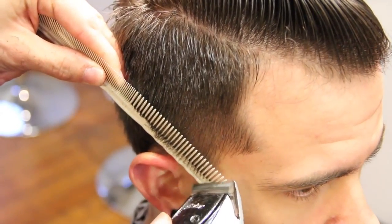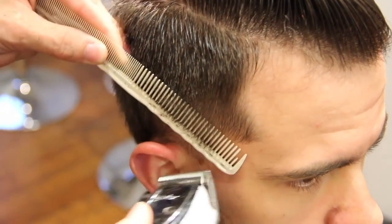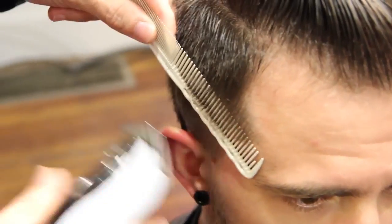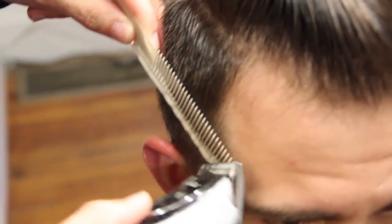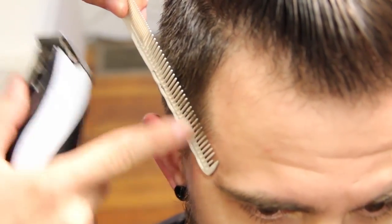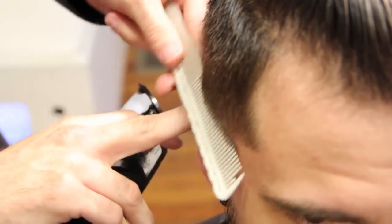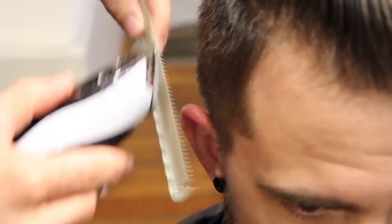Now I'm going to work real tight right into the temple area. You can see the angle of the comb — we're close to the scalp, so this part of my comb is real close to the scalp and then it works its way out at a nice angle as we go through here.